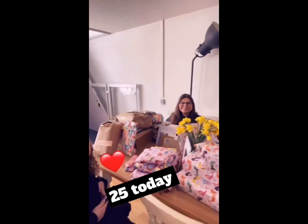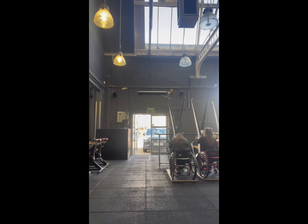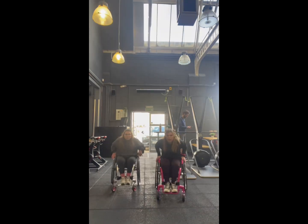This is us training at the gym. We're training for HYROX because my sister's doing HYROX. Here we are on the skiers. Then we're doing burpees but we were not in sync — not the best.